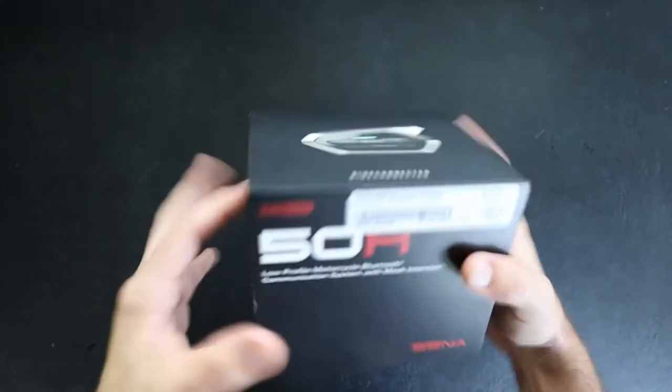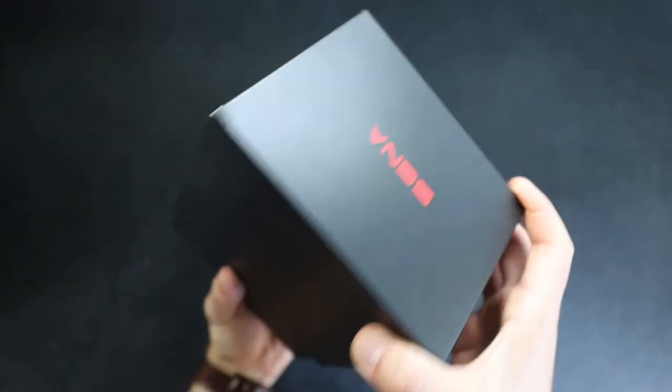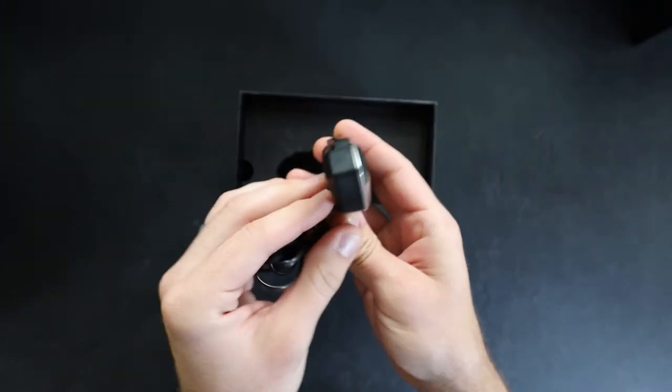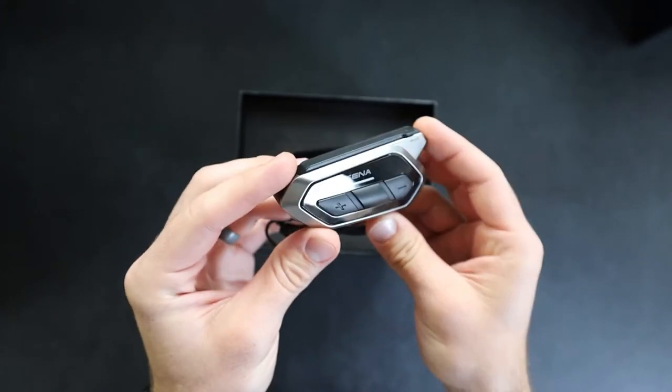All right, let's go ahead and open this up. It's a pretty small box, and there it is right there front and center. That's pretty slim — it's not very wide at all, doesn't stick out very much. So that'll be pretty nice.